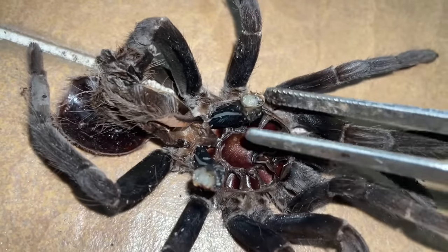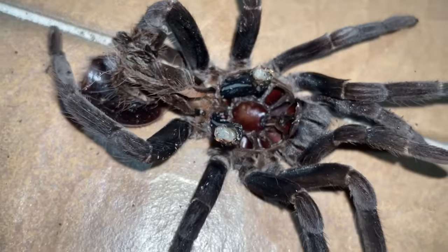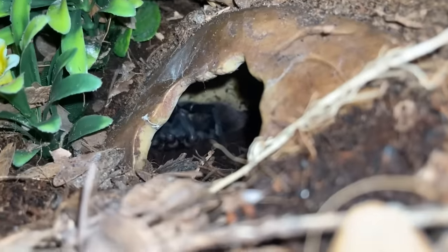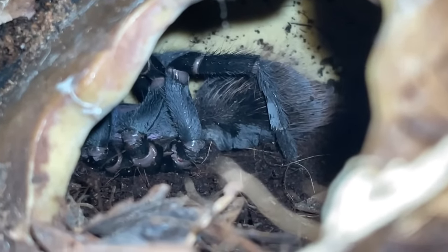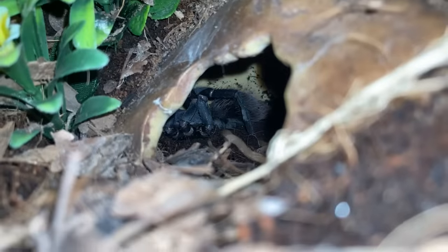When I squeeze, the maggots just come out - ew, that must be painful. But since she's freshly molted I really cannot do anything. There's nothing I can do but wait and hope for the best. I'll give you guys an update after this.